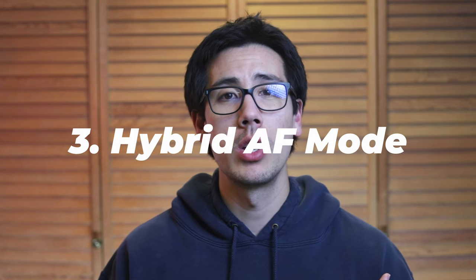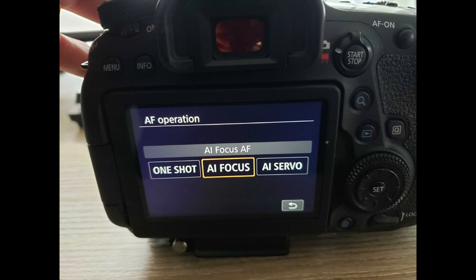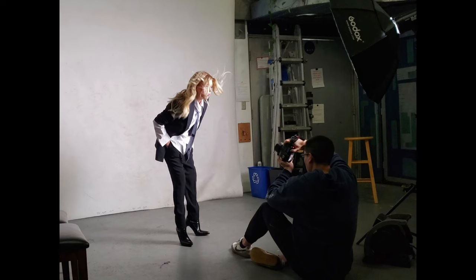Hybrid autofocus mode is used when you aren't sure whether your subject will be stationary or moving. It's called AI Focus on Canon cameras and AF-A on Nikon and Sony cameras. As a portrait photographer, I'll consider using this mode if I'm doing a shoot with a model that likes to flow from pose to pose, where one moment they could be standing still, and the next they're moving around from side to side.